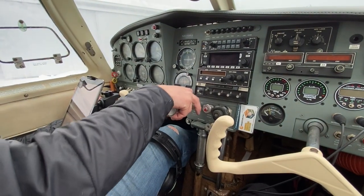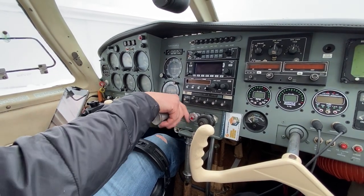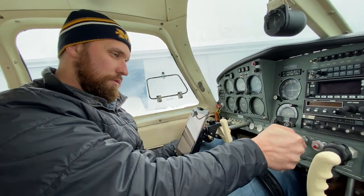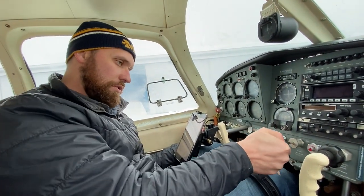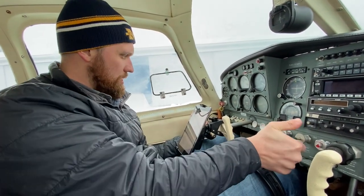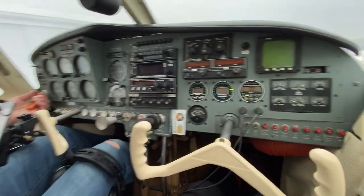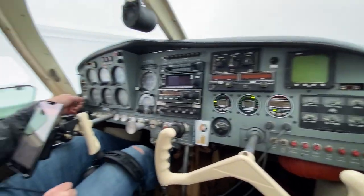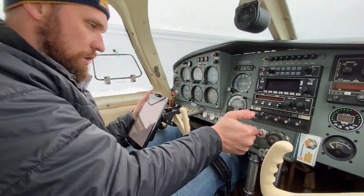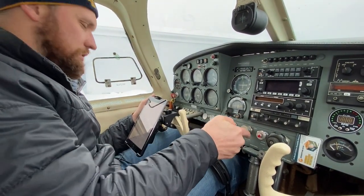Now the checklist says to pump it twice, but I pump it 10 times — it's not too aggressive but it's necessary. It probably won't start after 10 pumps, so we'll turn it over and if it doesn't start we'll give it five more. That's my bet. So we'll give it 10 short, direct pumps — not too fast, not too slow. Then just a half inch of throttle, turn the master back on.